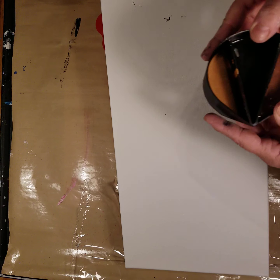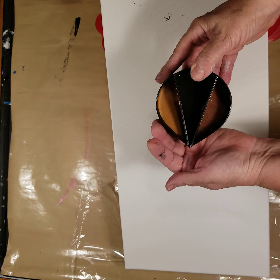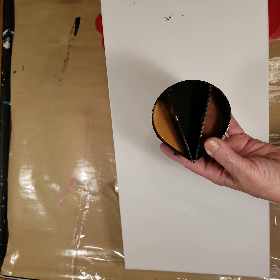Hello everyone, this is Angela with Creatively Done. Today I'm going to do a 10 by 20 canvas with a split cup in which I've put bronze, black, and copper.